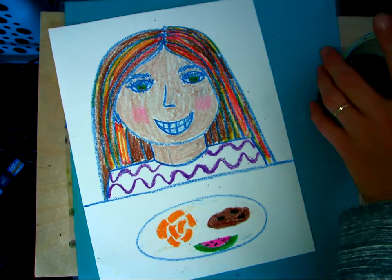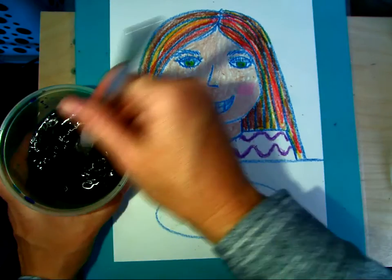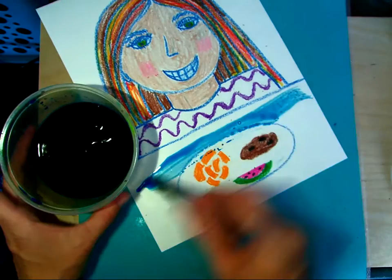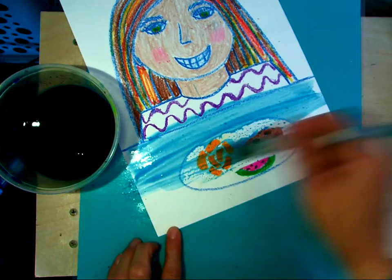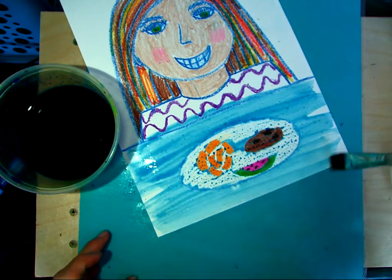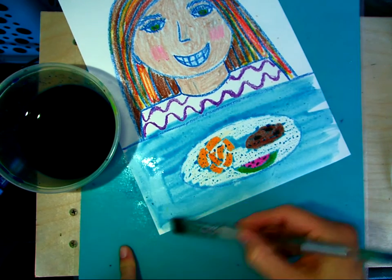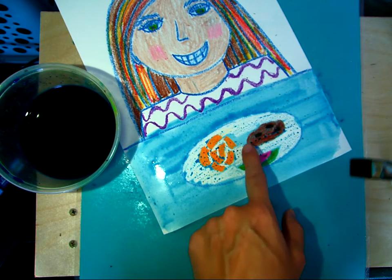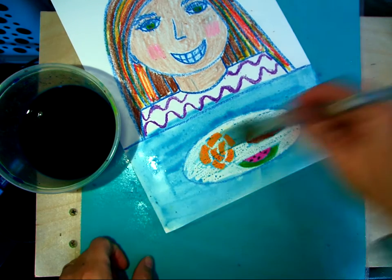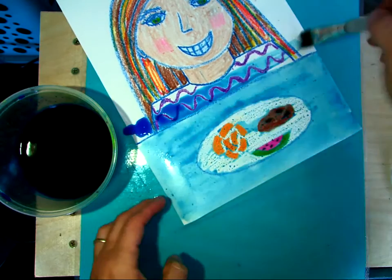So now I have my paintbrush and my paint. I'm going to go in and just start painting all the way across really quickly. See how the white that I colored the plate is resisting? That paint looks so cool. Look, you can tell where I missed a spot - no big deal. I got most of it, and her shirt's going to be blue.